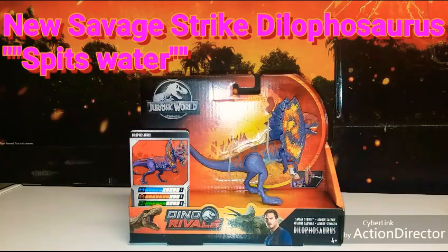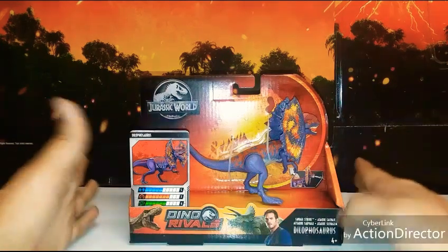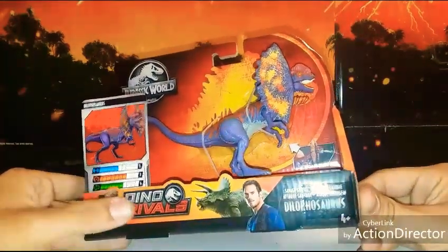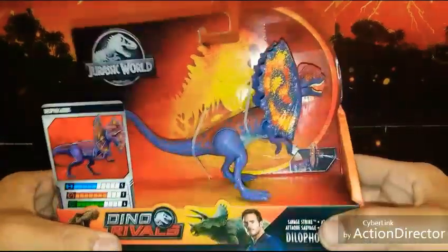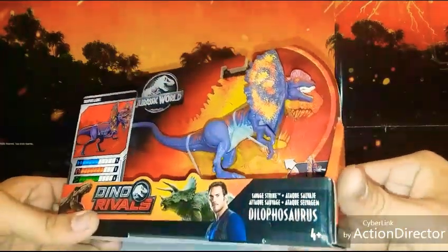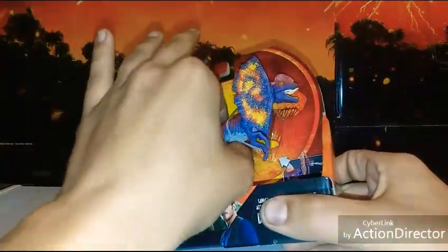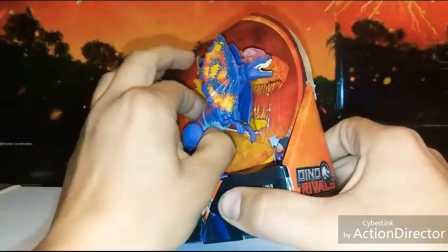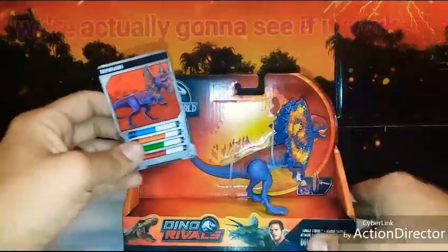What's up guys, Ronnie Rex back doing another Jurassic World Dino Rivals review. I hope you guys are all doing good. Today we are going to be reviewing the new — I think it's Wave 3 — the Dino Rivals newest Dilophosaurus, the Savage Strike. I just picked this guy up, first time seeing it in stores, so I had to pick it up. Apparently this is the second Dilophosaurus that has been made that spits, and we are going to check that out and actually see if it works. Alright, let's get on with the review.